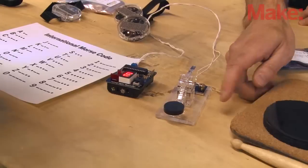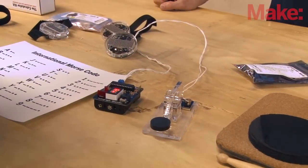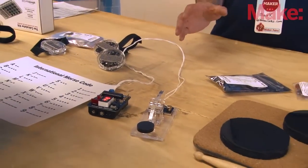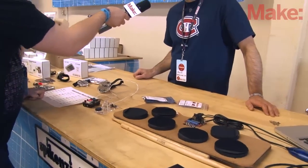Here's a dot, and if it's a bit longer it's a dash. I have it set to easy mode now so kids can play when they come to the table. It's based on an Arduino, so any of the settings are really easily changeable. The code's on the website, so you can download it, hack it, and go away with it.